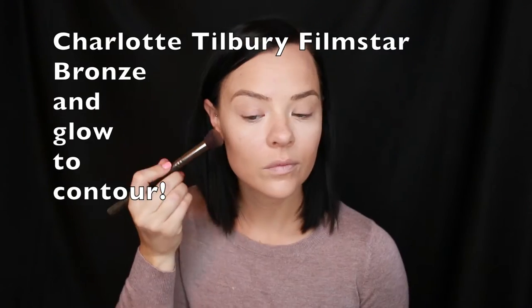Charlotte Tilbury Film Star Bronze and Glow is the contour powder I'm going to use today. I'm going to put it underneath my cheekbones, a little bit on the sides of my forehead, underneath my chin — just to give the face a little more shape.